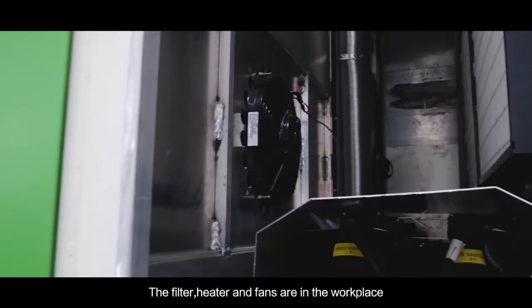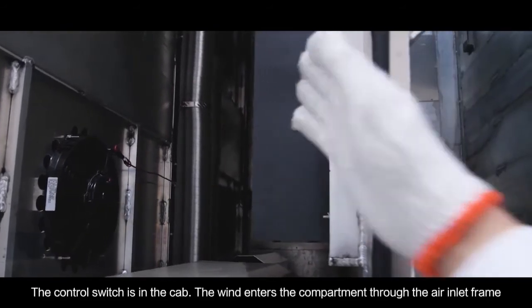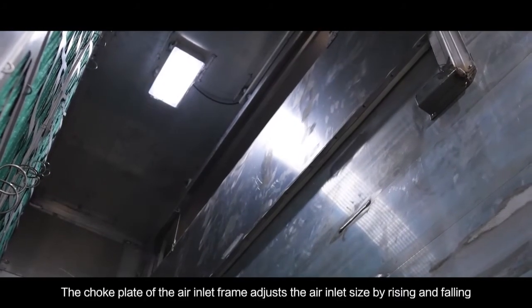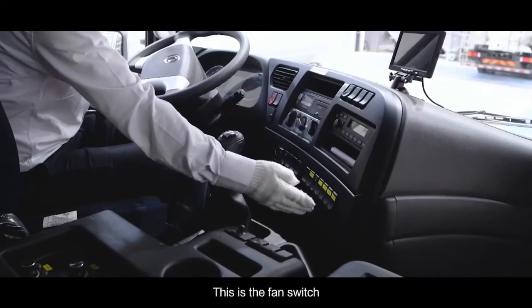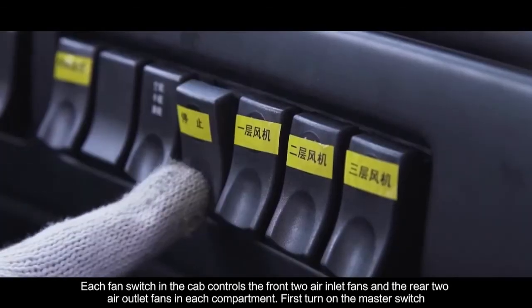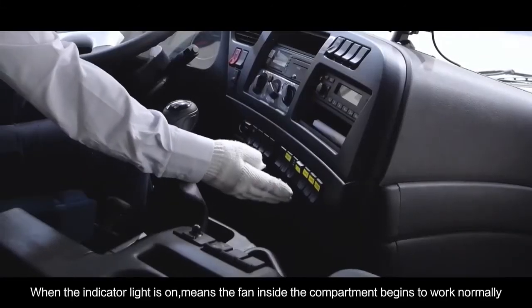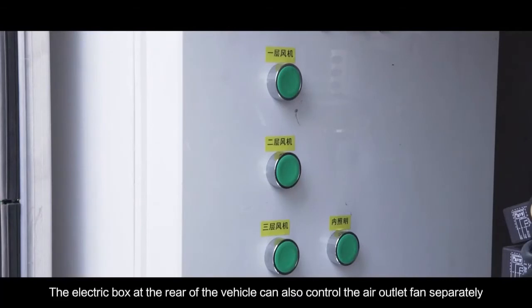The filter, heater and fans are in the workplace. The control switch is in the cab. The wind enters the compartment through the air inlet frame. After being filtered by the filter, the choke plate of the air inlet frame adjusts the air inlet size by rising and falling. Each fan switch in the cab controls the front two air inlet fans and the rear two air outlet fans in each compartment. First turn on the master switch, then turn on the fan on the first, second and third floors. When the indicator light is on, the fan inside the compartment begins to work normally. The electric box and the rear of the vehicle can also control the air outlet fans separately.